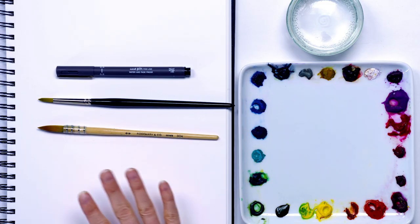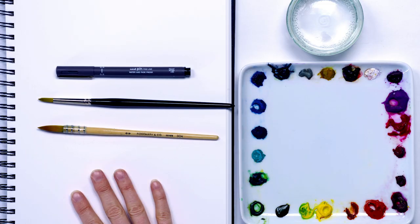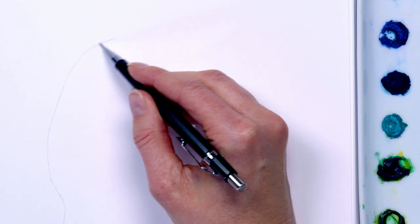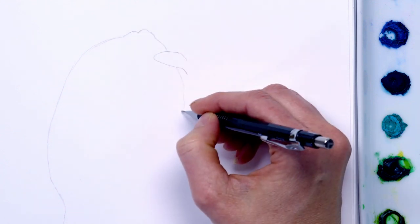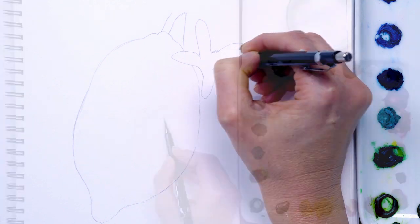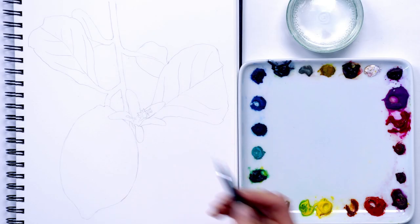I'm using my hot pressed paper sketchbook, but cold pressed paper would work fine for this too. The drawing I created was freehand and I wasn't worried about accuracy — I just wanted to fill the space in my sketchbook nicely. As I planned to ink over the top of my pencil, I wasn't concerned about the pencil lines being too dark.